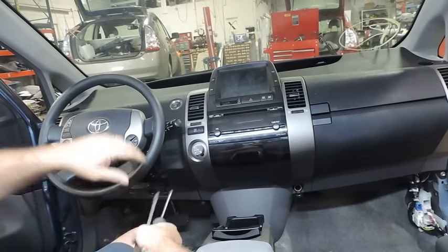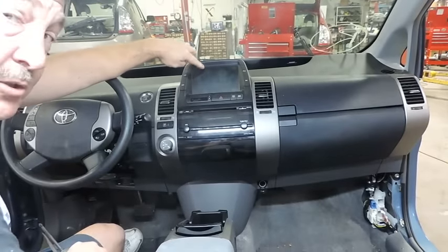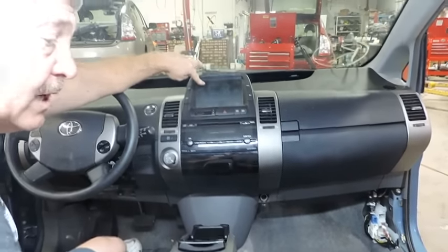Hi, I'm Steve Woodruff and today we're going to show you how to remove the touch screen or multifunction display from a generation 2 Prius. This is 04 through 09.